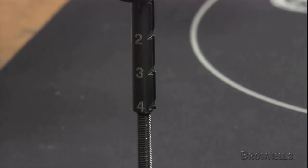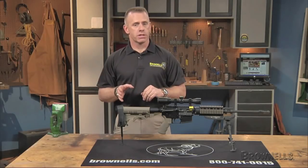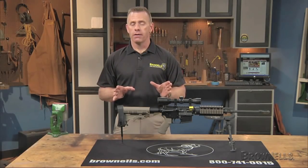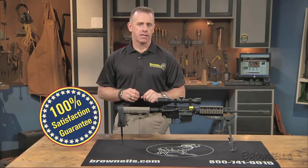The entire assembly weighs 10.2 ounces. The Mako Group AR-15 M16 M4 Butt Pad Monopod, like all products sold by Brownells, is backed by our 100% unconditional lifetime satisfaction guarantee.